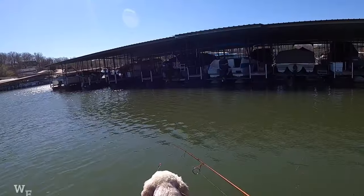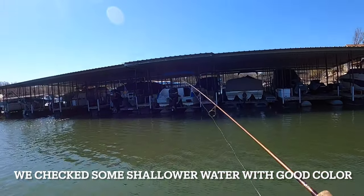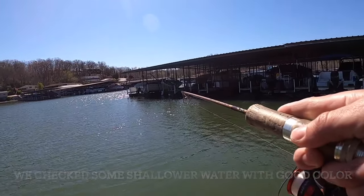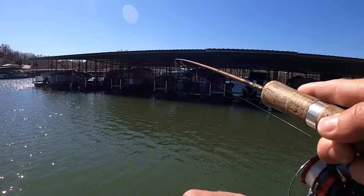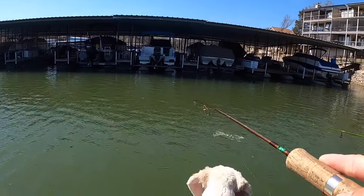Nice! Right over there in the shade — nice fish.